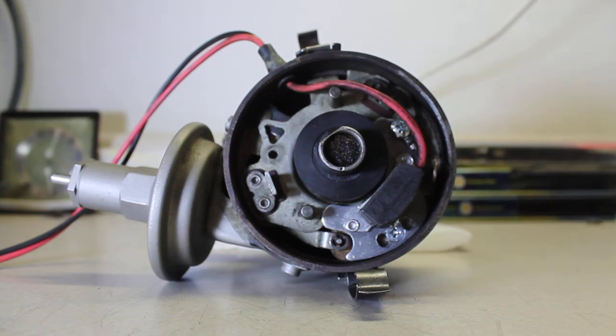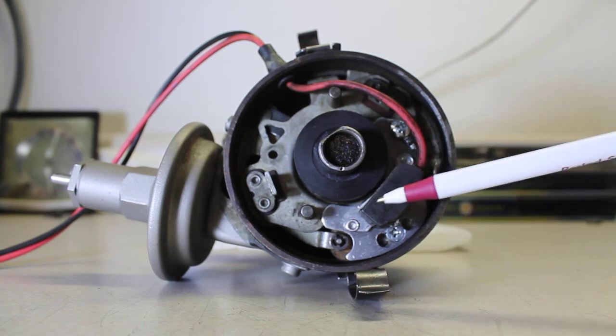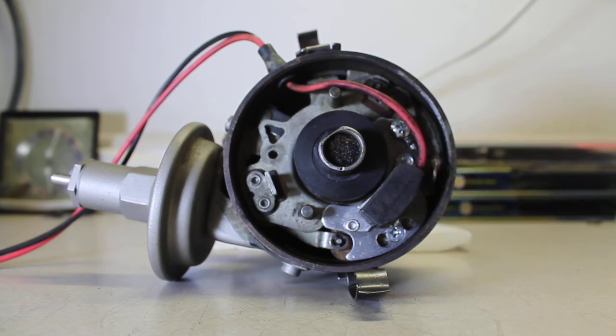Voltage spikes can also occur, and electronics don't like voltage spikes. Make sure you have an alternator or generator in good condition and a properly operating voltage regulator, along with a fully charged battery that maintains its charge. These units do not like excessive voltage either — too low or too high is no good. Make sure your voltage regulator is working correctly.